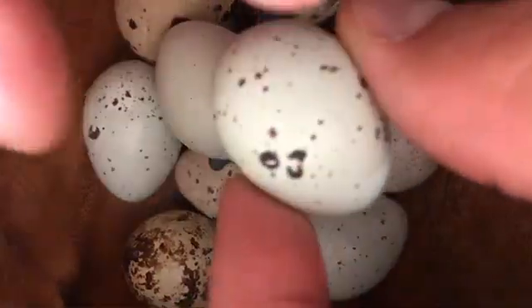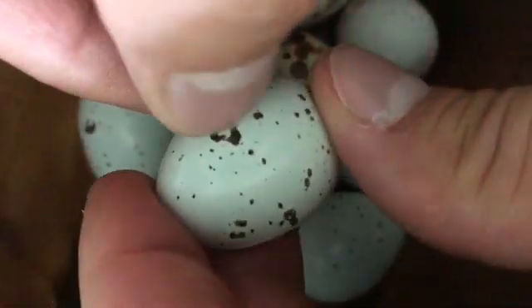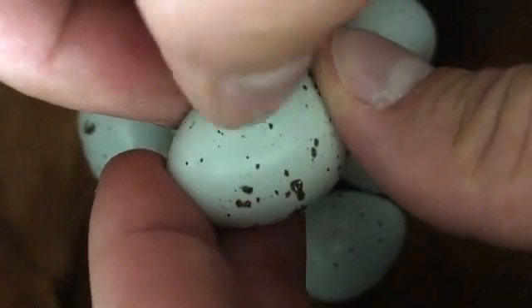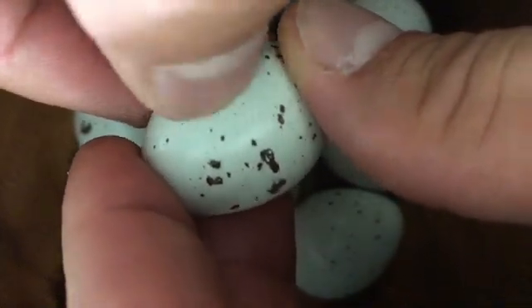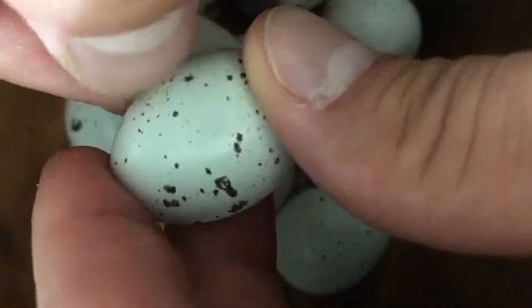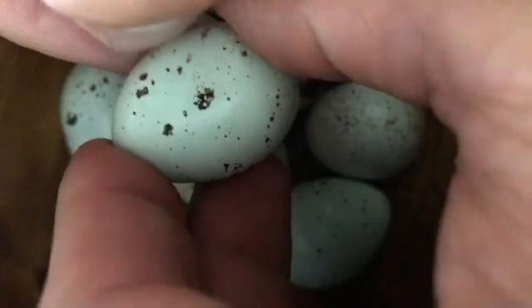We do see some that come out with a little bit of speckles, but the main difference here is if you take these and you start to scratch at them, you can see that the speckles are actually on the surface. So if I keep scratching away at this, we're gonna get rid of these — you're gonna see them sort of disappear, knock them off.